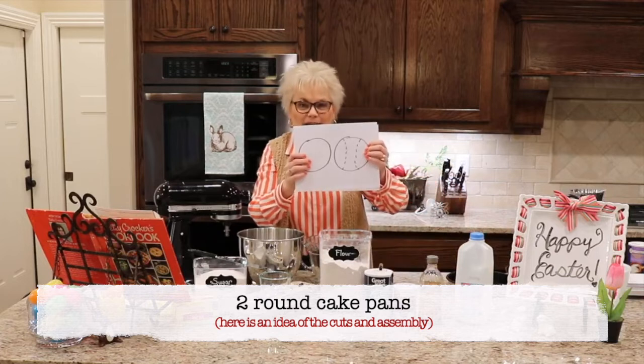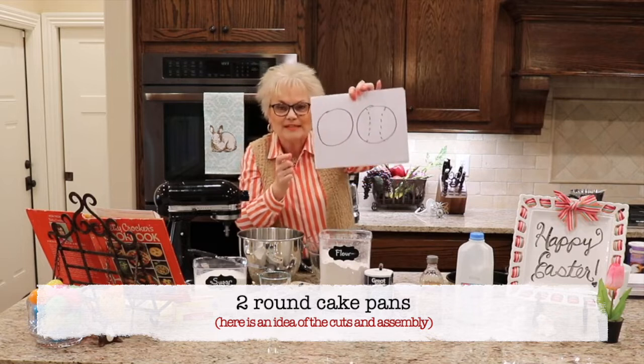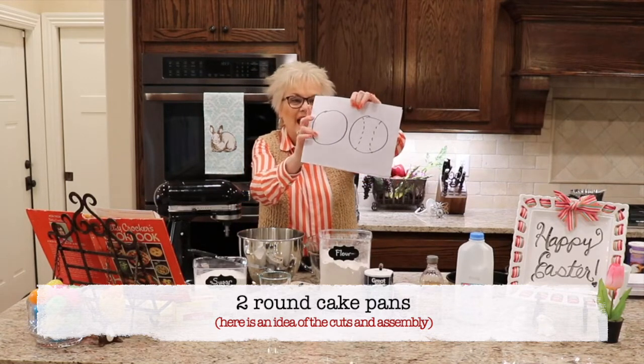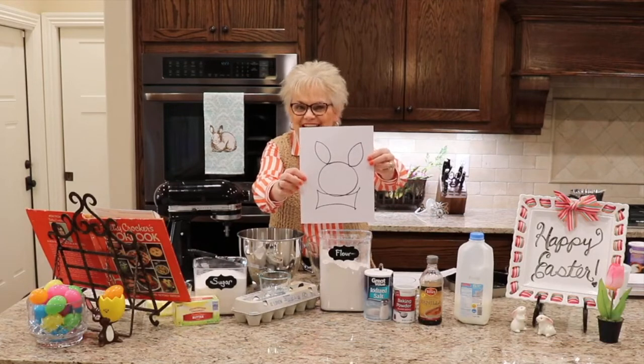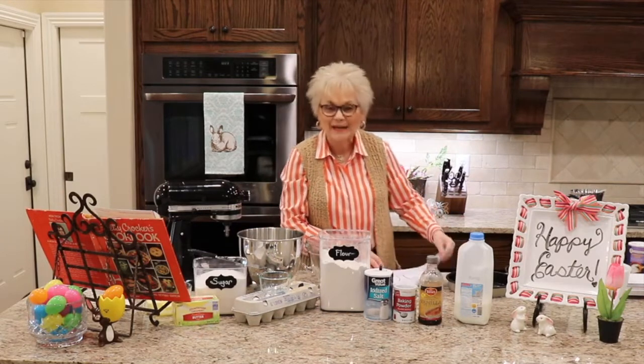We're going to take two round cake pans. We're going to leave one round. The other one we're going to cut to make two bunny ears. When we finish, we're going to assemble our pieces so that our bunny will have his head, his two ears, and his little bow tie. So we're going to mix up the cake first and get it baking.